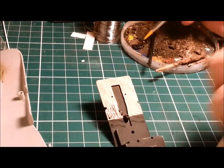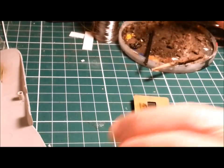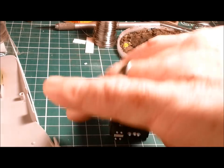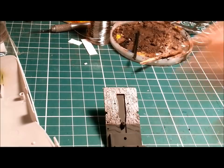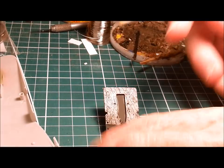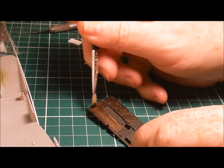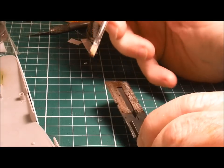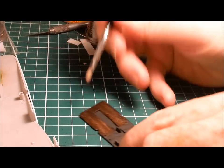Once we've got a nice layer of that on there, we'll run a thick bristle brush through it and that'll give us our wood grain. There's our layer of oil paint. Here's our thick bristled brush. It's been on there for maybe four or five minutes — just time enough to dry a little tiny bit — and then just run the brush through it to get that lovely wood grain effect. There we go, you can see the effect.